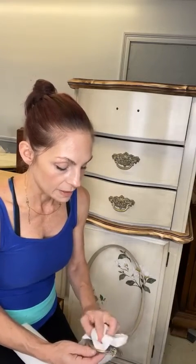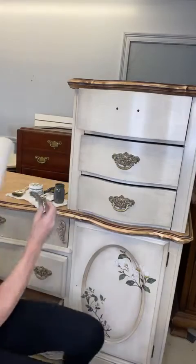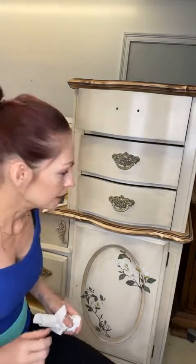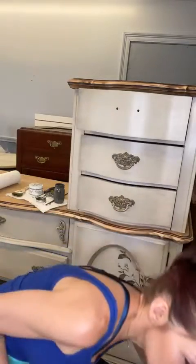We have to keep ourselves in check sometimes because we get so overwhelmed. As you can see — look at this, isn't that awesome? I put the glaze in the crease and you can see the details so much more. I mean, it just makes the whole piece — I was actually going to change this hardware. Why would I do that? It's such a solid piece of hardware.